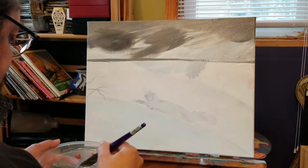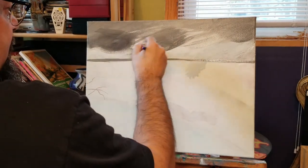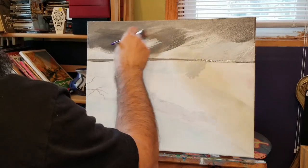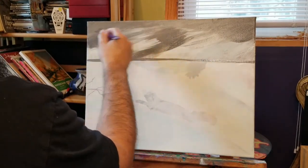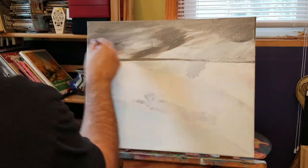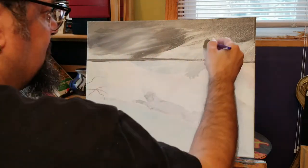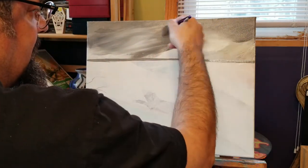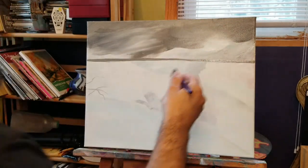I'm going to take a little white and kind of noodle that in there. Barely touching the canvas, I'm getting that silky finish. Same thing over here. Hopefully my hair's not in the way.